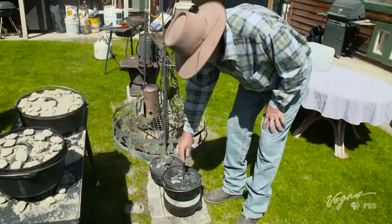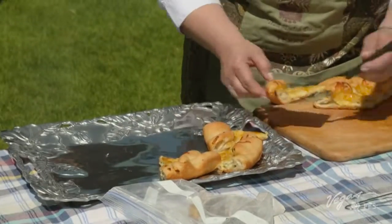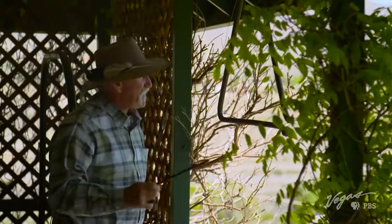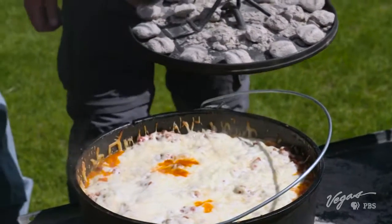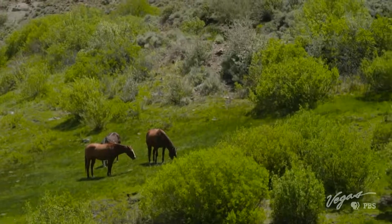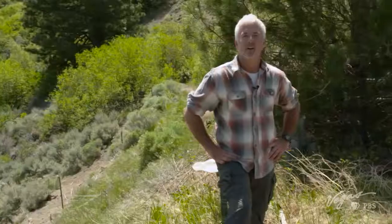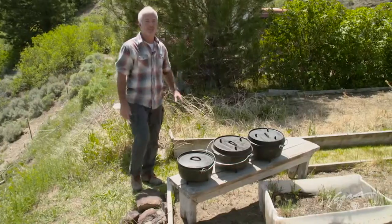Before we know it, the bread is ready. This is going to go really nicely with our lasagna. Come and eat! Come and get it! Our star dish is ready to be served. There is nothing better than sharing a delicious meal with a full table of friends and family. Bon appetit! The next time you're on a cattle drive or on the open plains, or maybe you're just having friends and family over for a nice dinner, try eating like they did in old-time, outdoor Nevada. Get yourself a Dutch oven — or two or three. You won't be disappointed, I promise.